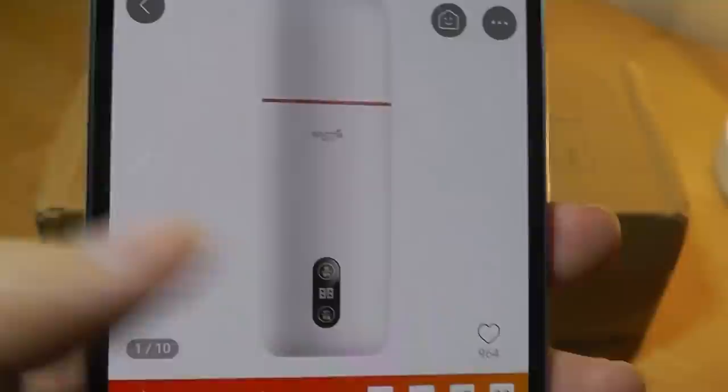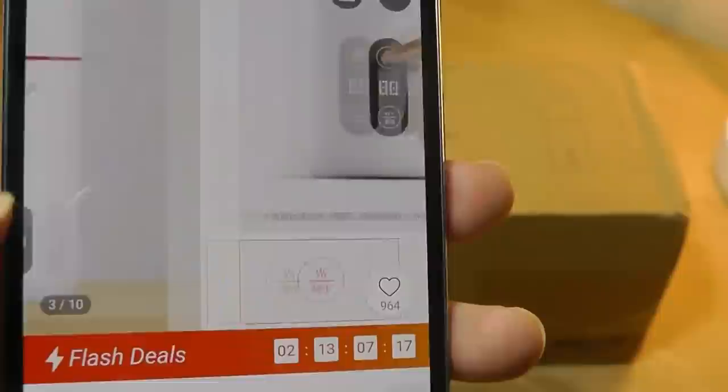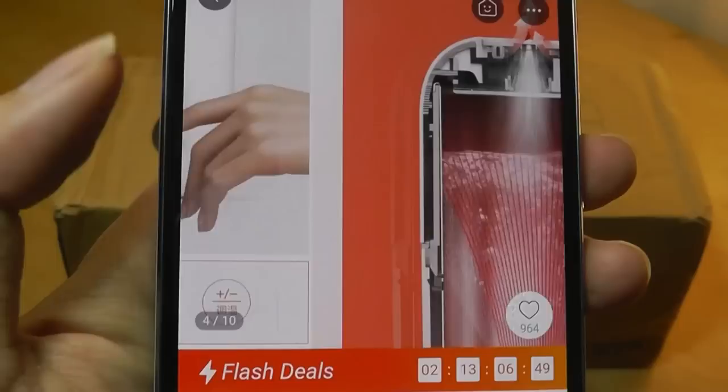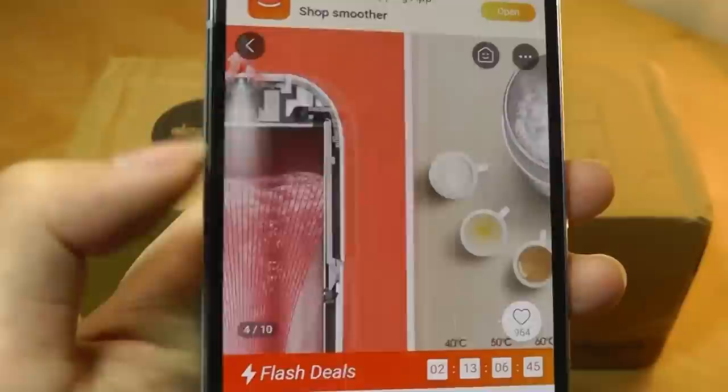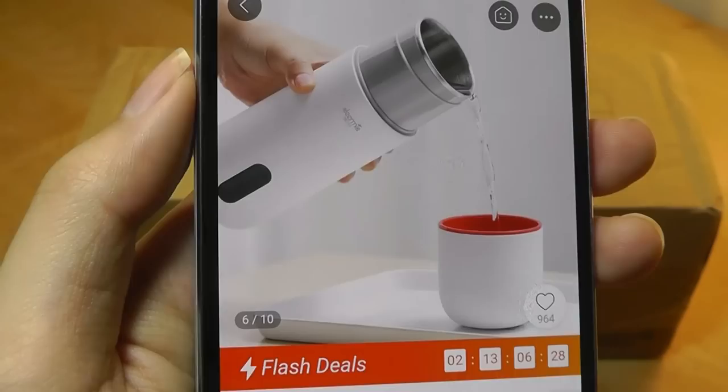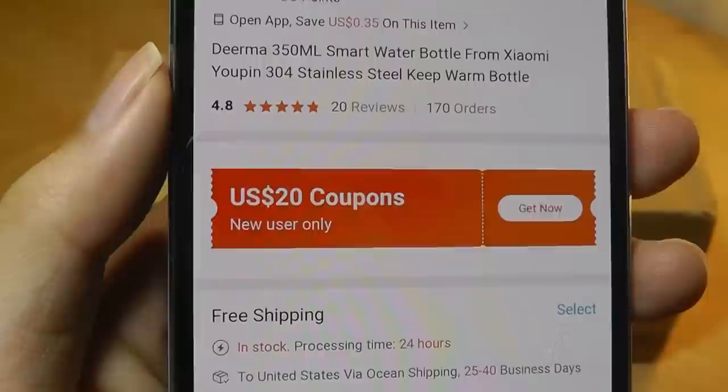This is what the bottle looks like. There is a LED display on the bottom that can show you the current temperature of the water inside, when it's boiling, and when you want to reheat it to a certain temperature. One thing to note is some of the characters are printed in Chinese, because this was intended originally for the Chinese market. But with just two buttons, it should be pretty easy to figure out. It claims to heat water up very quickly, in under five minutes in most cases, and can be adjusted to multiple temperatures for different beverages — milk, tea, coffee, things like that. The cap can also be used as a little cup for drinking.